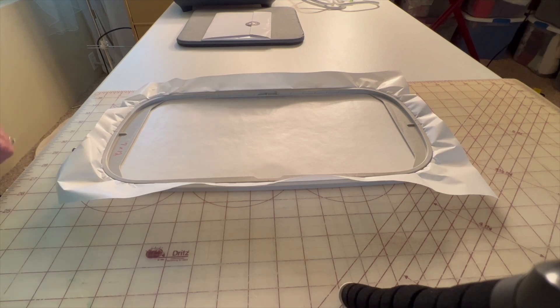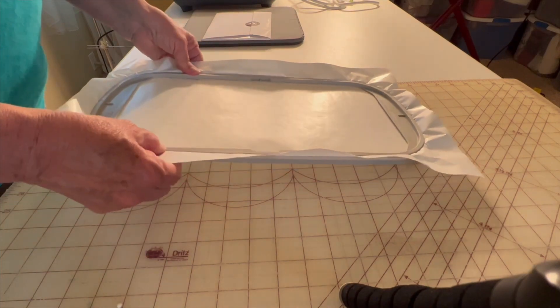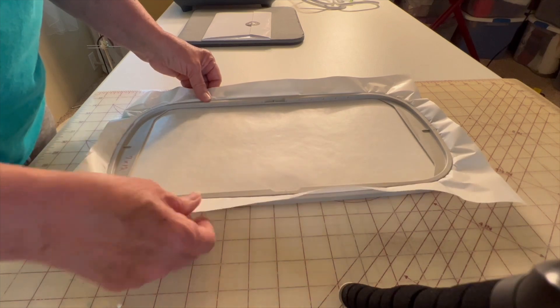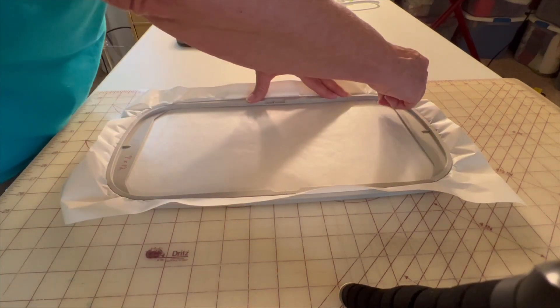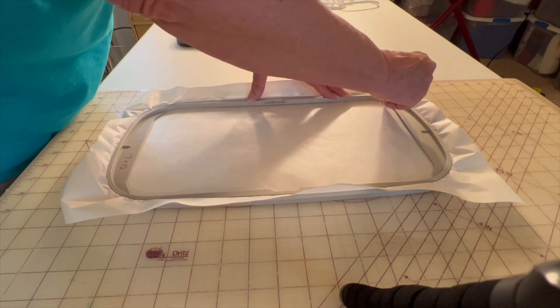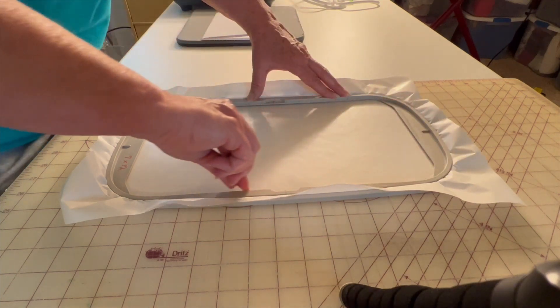I'm gonna do a quick embroidery on a towel and give you a few hints. What I have done is hooped this stabilizer — it is a sticky stabilizer on one side. To get the stickiness to show, you're just going to take a pen and score all the way around it inside of the hoop.